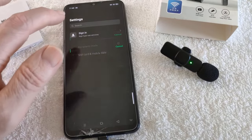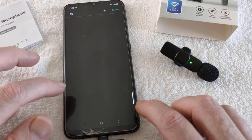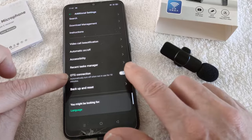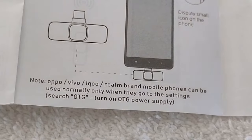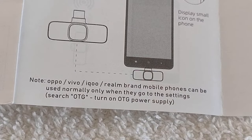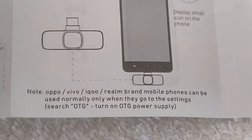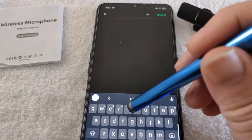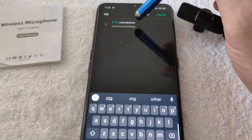I'll repeat that again just to show you how to switch the mic on — it's behind the mic on the underside. When the mic's connected and on, there's no green light or anything. There's no light on the mic and there's a small red light on the transmitter when the two of them are connected. So if on the go is switched on — it's off by default — switching that on gives you a good chance it's going to work on your Android phone.